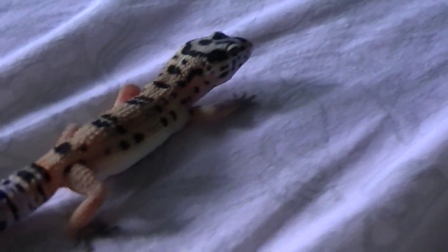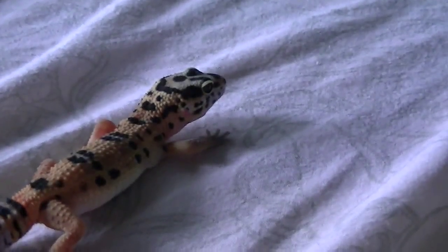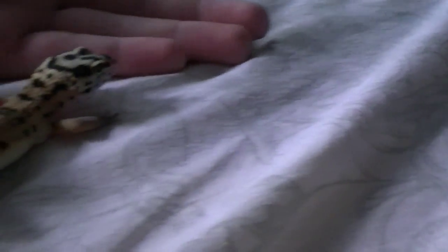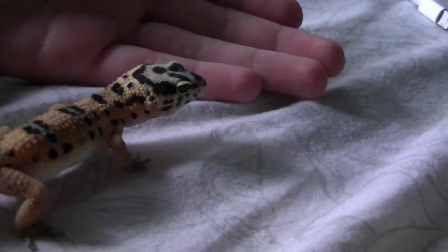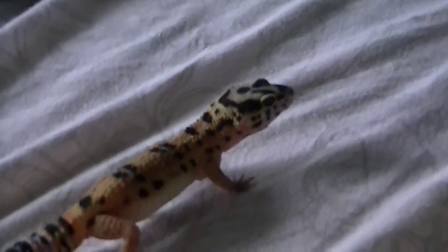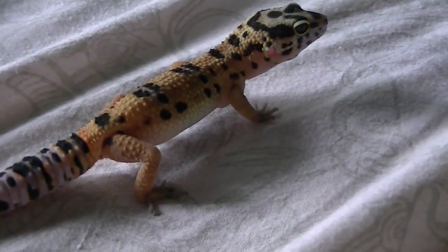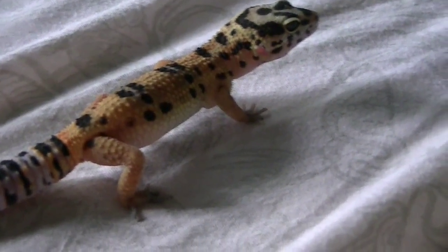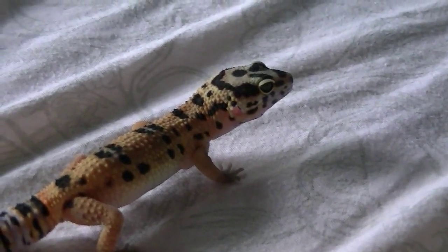To start hand training your leopard gecko, you want to try to get them used to your hand. What I do is I put my hand out in front of him, just like this, and sometimes he'll walk into it, sometimes he won't. So just leave him be — don't scoop him up, don't touch their tails. You've got to let them come on their own time.